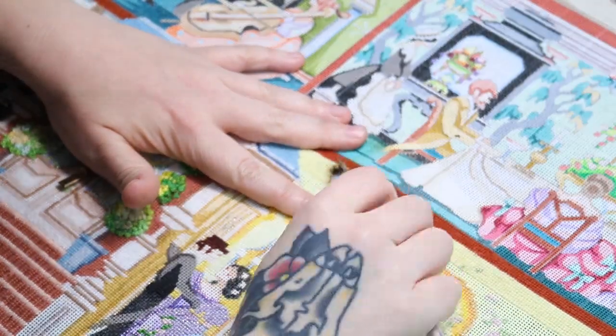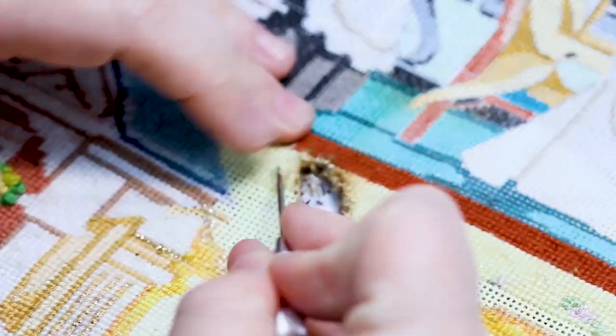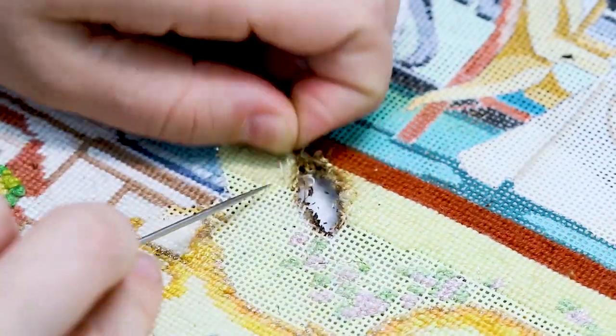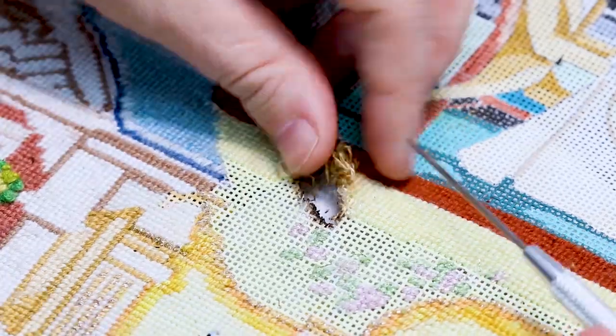It's worth mentioning that I don't recommend this method for every canvas. This customer is stitching on a scroll rod and intends to frame the piece. So once it's done, it won't see a lot of wear and tear and it won't require a lot of blocking when she's done stitching it, because it's already going to be nice and straight from working on a frame.